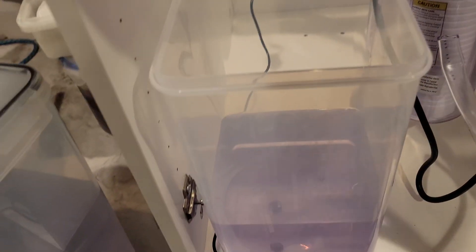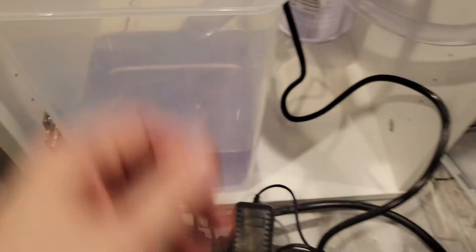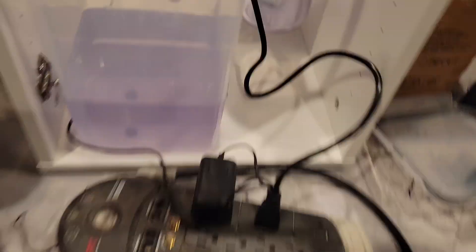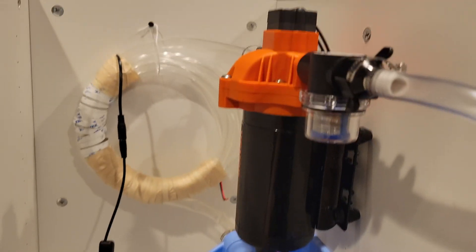I'll probably see if a friend of mine can 3D print it. I mean, I'm probably sure I could do it in resin, but I'd rather not — me and supports just don't get along. So this is the initial test of this, and I made the siphon hose longer because the pump is up high. How well this is going to work, I don't know, because it's me and we all know what happens when I try to do anything.